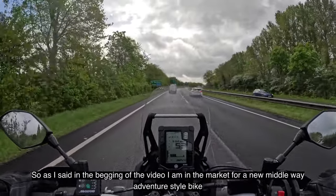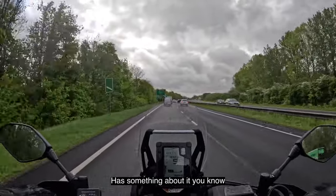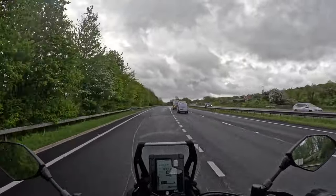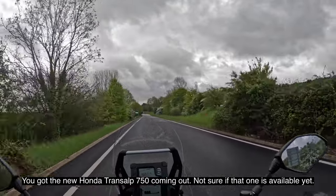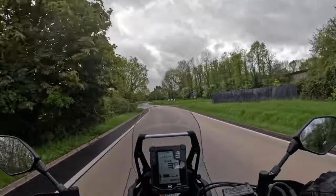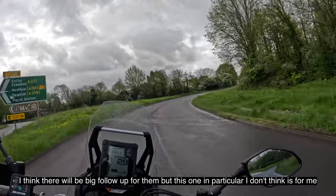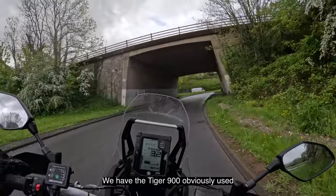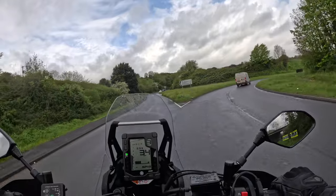As I said at the beginning, I am in the market for a new middleweight adventure-style bike that I can go touring on - something with a little bit of excitement but with the comfort levels for long-distance touring. There are so many options in that segment of the market now. You've got the Honda Transalp 750 coming out, the 890 Adventure from KTM just come out, the new versions of the Ténéres, and of course the Tiger 900. There is a lot to choose from and all very similarly priced.